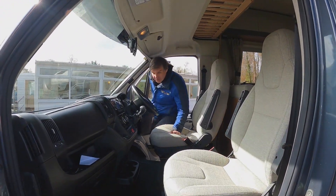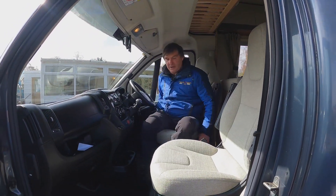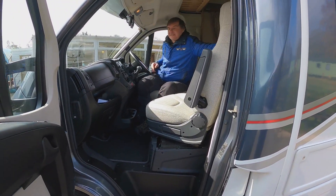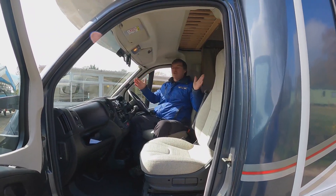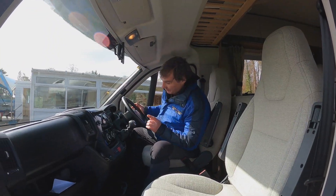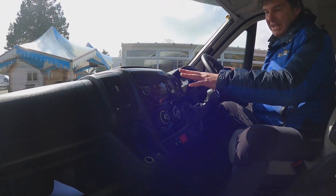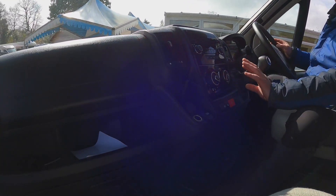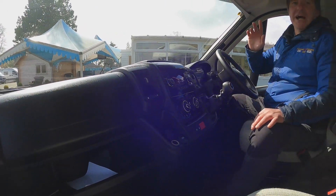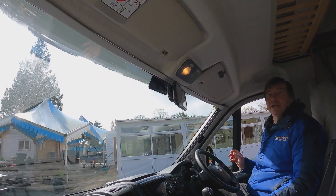Let's have a look at the cab first. Both seats do swivel around, so both of them will turn into captain seats, making more use out of the cab when we're stopping in the motorhome. We have got cruise control, it's six speed, and then we have our media pack and also our blown air hot and cold, and we do have air conditioning on the motorhome. We also have the reversing camera.